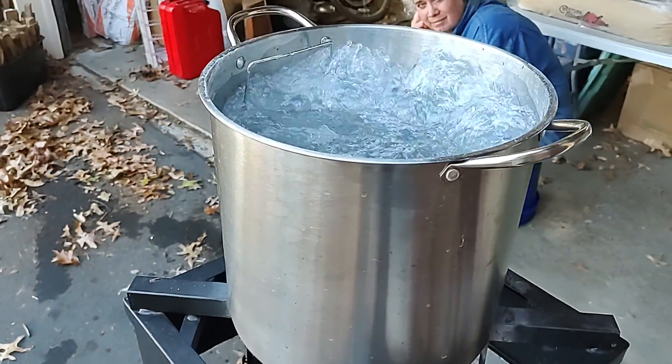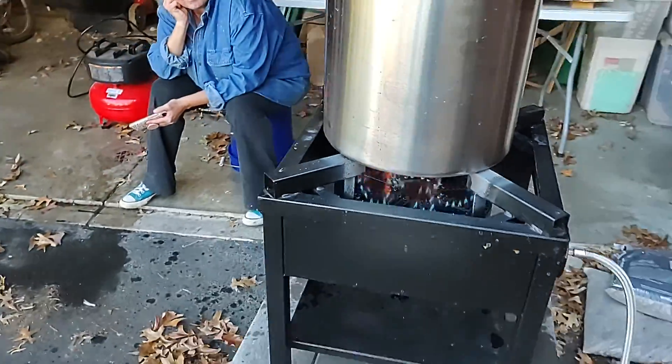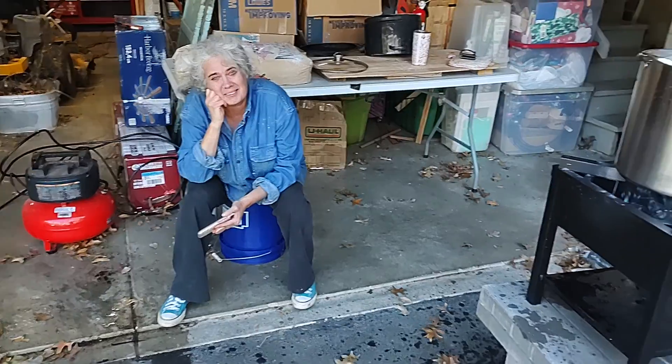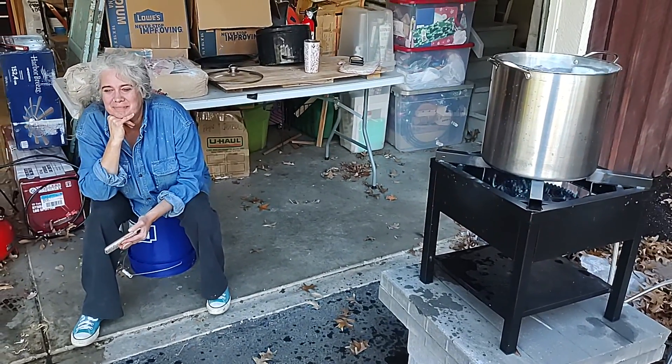It boils the pot, and there's Kelly watching the pot boil. So that's how it works — bye!